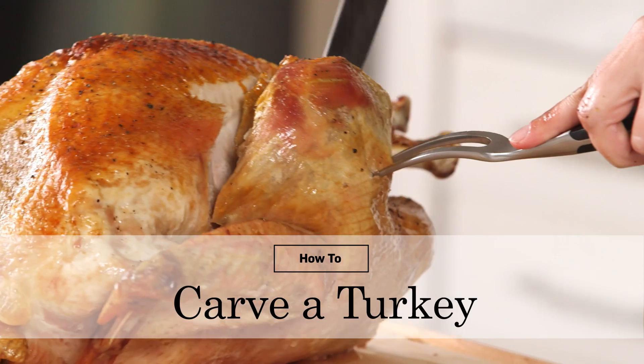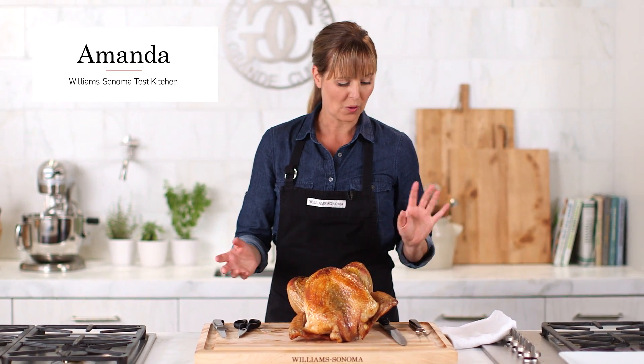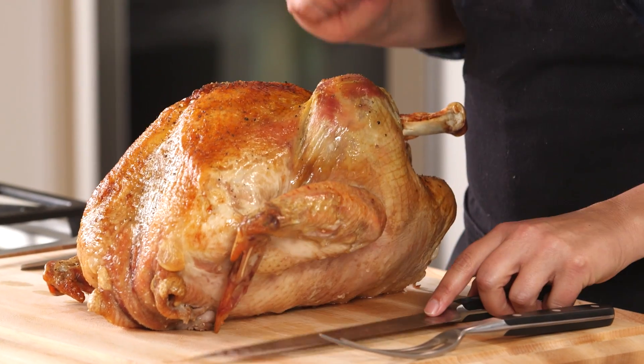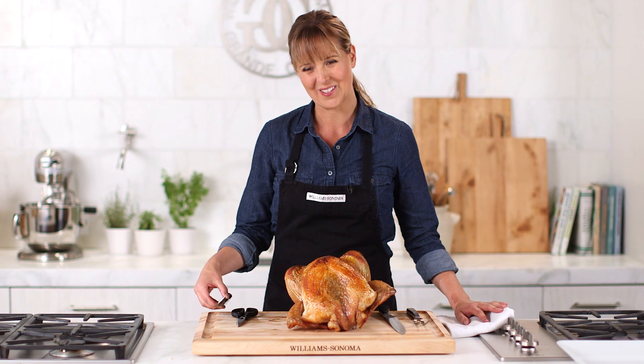Carving a turkey can seem really intimidating, but it doesn't have to be. You just have to have the right tools. I'm going to use a carving fork and a carving knife, also known as a slicing knife, and I've also brought in some shears and a boning knife.